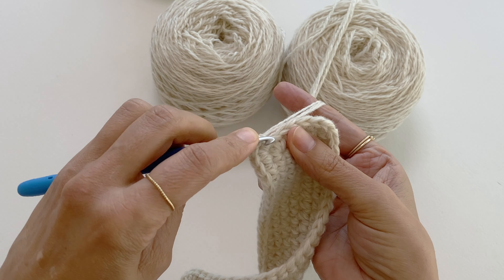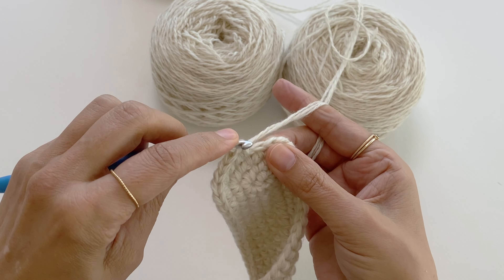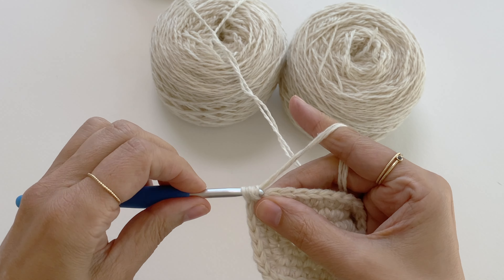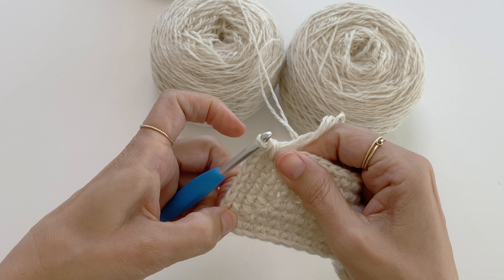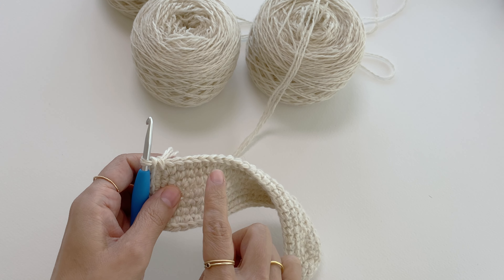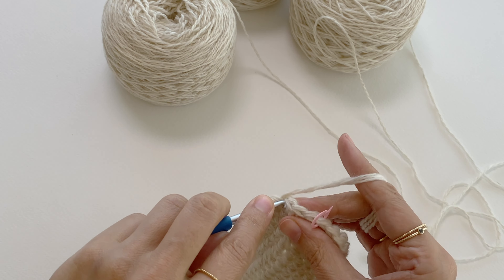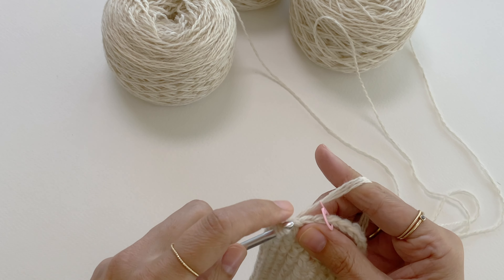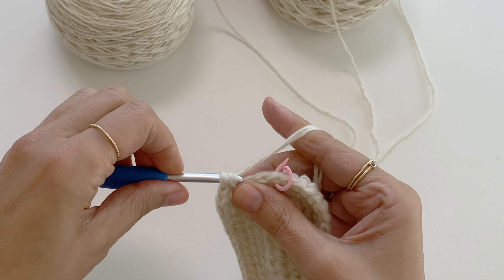I will single crochet in the next five stitches and then make three single crochet in the next stitch, which is the corner stitch. As you can see my triangle is getting bigger and wider. Next I will make a single crochet in the next 26 stitches. Now I'm at the next corner and I'll make three single crochet stitches into it. I want to finish this round by making a single crochet in the last three stitches.